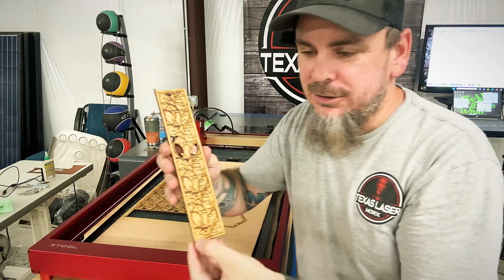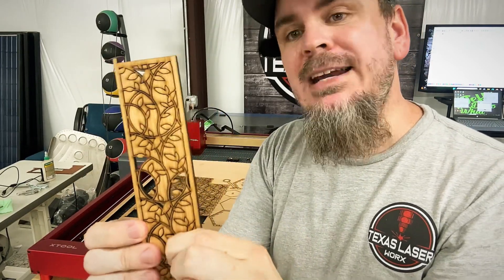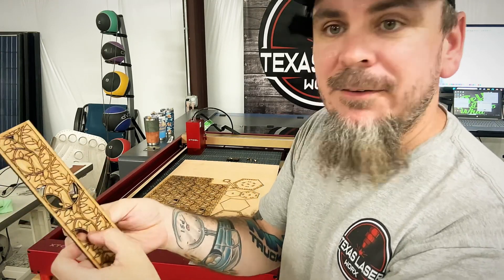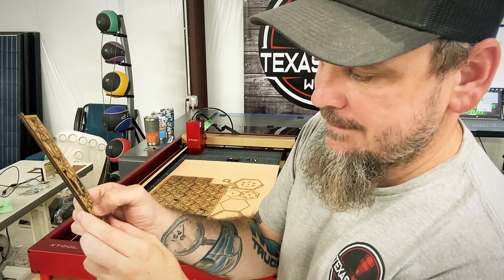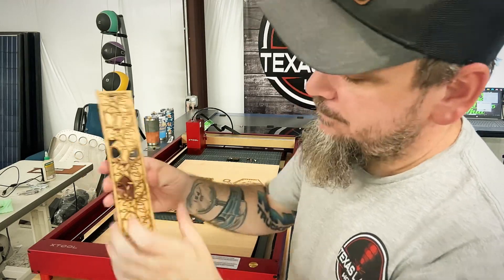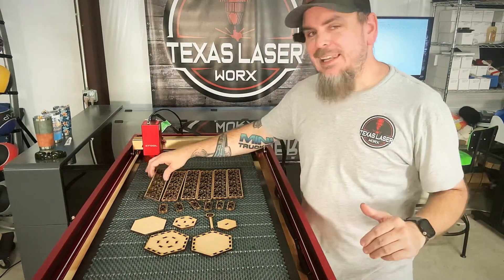This is some highly detailed stuff. I get to have a lot of fun getting all this out without breaking the small detail, and the cuts are nice and clean. It was a pain getting everything out, but let me get to work and come right back.